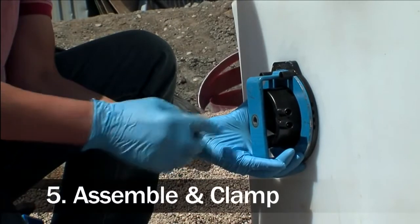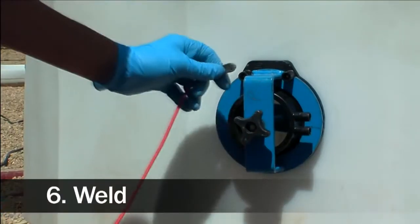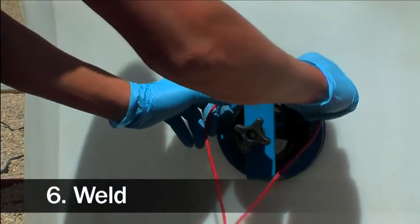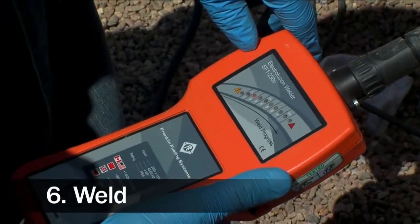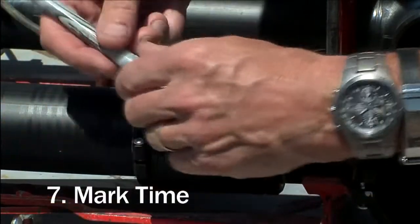Once we mark the insertion depth, we assemble and clamp the fittings together. Then we connect the welder — hook the leads up, turn it on, push the start button, and let it weld. Three minutes later, you're marking your time on your fitting and moving on to the next joint.